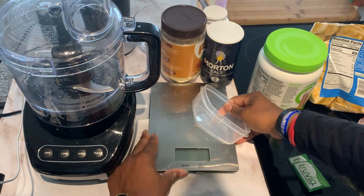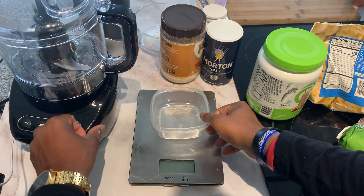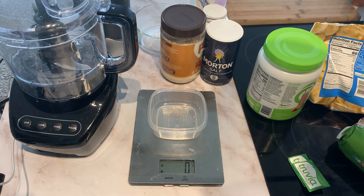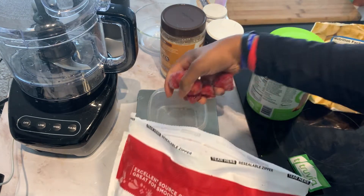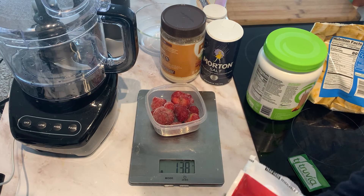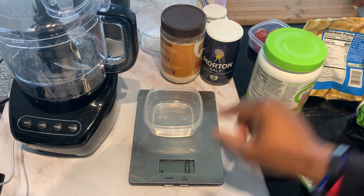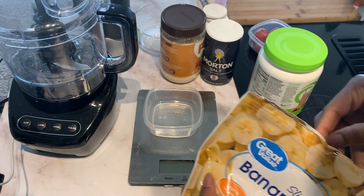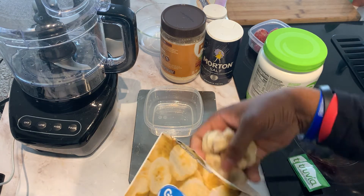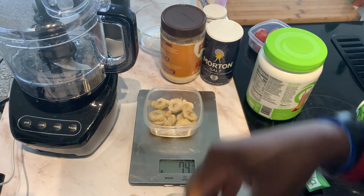I'm going to turn this food scale on and zero it out. I'll put the bowl in there first, make sure it's on zero. 140 grams of strawberries — get as close as possible, 138 is close enough. Now I'll reset the scale again and add in 70 grams of the bananas. I've had this scale for about four years — it's done its job, but it's about time to retire it. 70 grams, perfect.